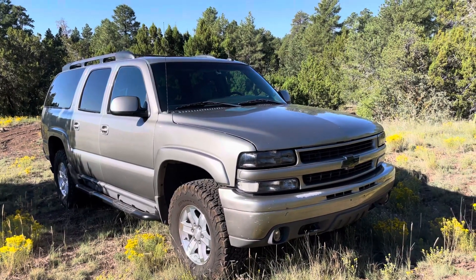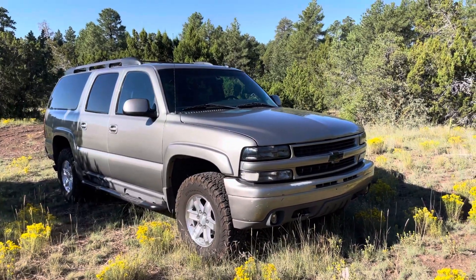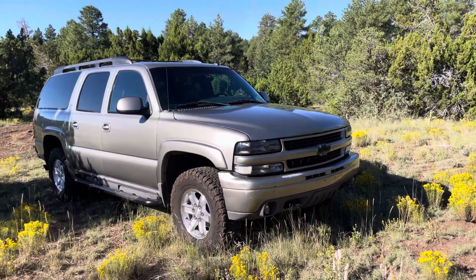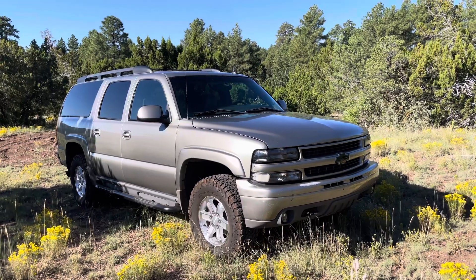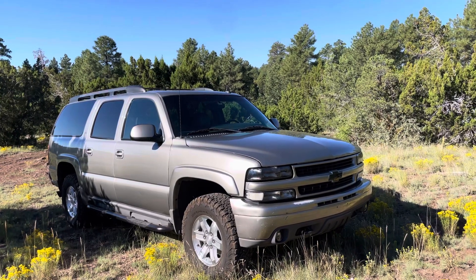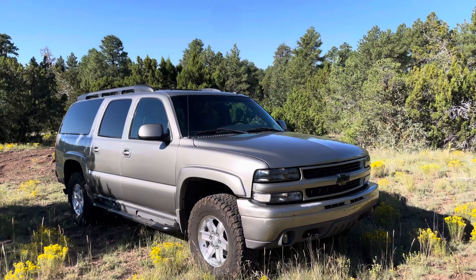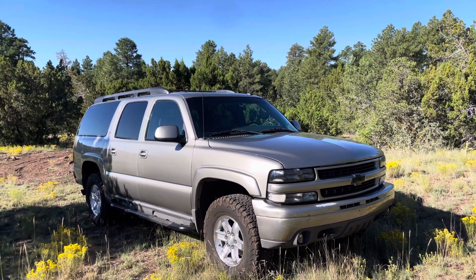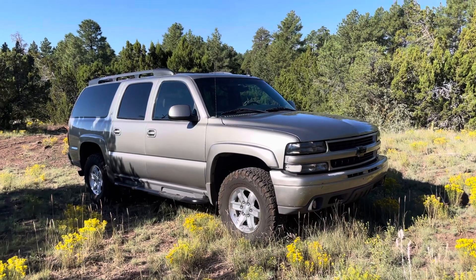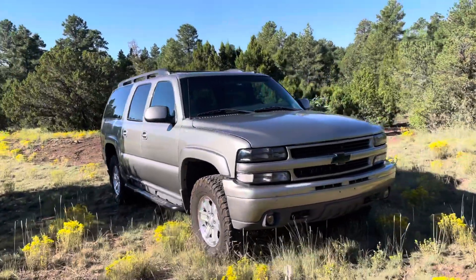This is a 2003 Chevrolet Suburban. This video covers this generation, which was made from 2000 until 2006, also sold in 2007 as the classic. 2007 and a half is when they brought out the next generation GMT900. This is the GMT800, and the Z71 had some unique options — the front bumper is different.